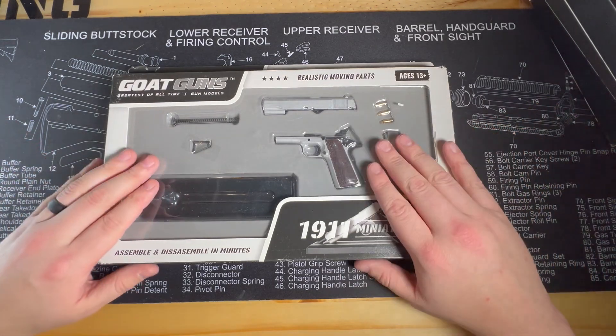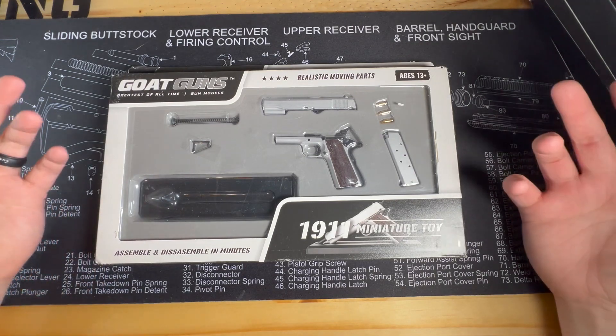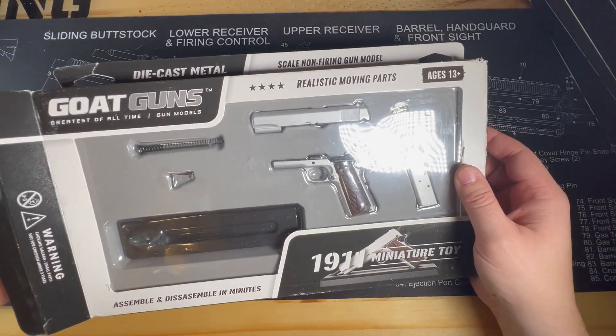So we're going to go ahead and open the 1911. It looks fairly simple — it's a pistol, whereas the other ones are rifles with a little bit more pieces to put together. So let's go ahead and put the 1911 together and see what we got.